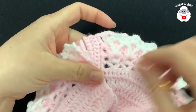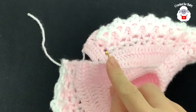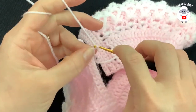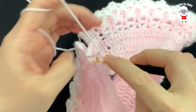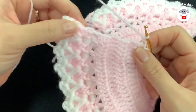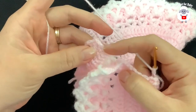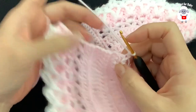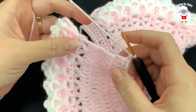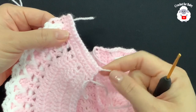For this other side, do the exact same thing. Insert the hook at the last chain, bring the loop through the front, chain one, and into this same space make your first single crochet. Work one single crochet all the way down so you end with 17 single crochets for this side as well. Make sure to secure the fan to the double crochets in the back, then chain one, turn, and repeat three more rows — but without the buttonhole row.